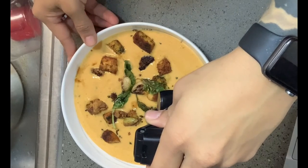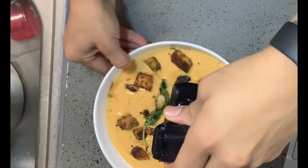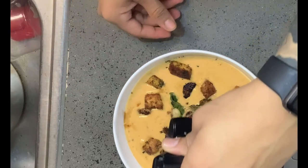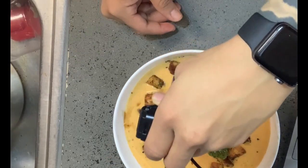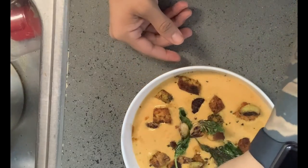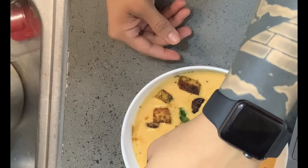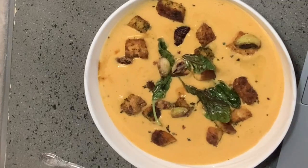And voilà — there we have our butternut squash soup filled with brie and habanero peppers, topped with walnut oil, fresh brioche croutons, and some garlic. Yes, gonna whip it up!